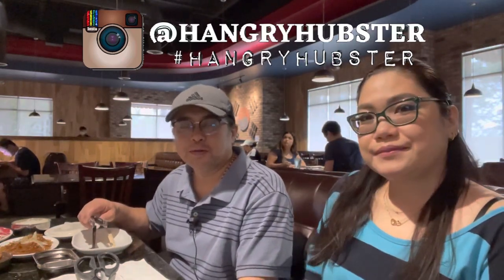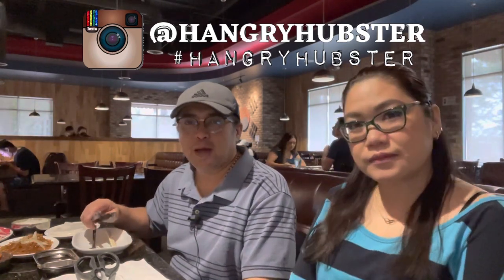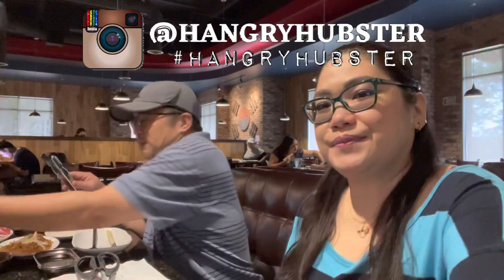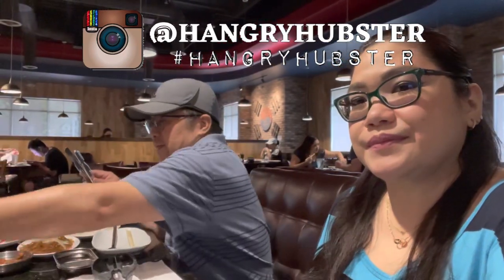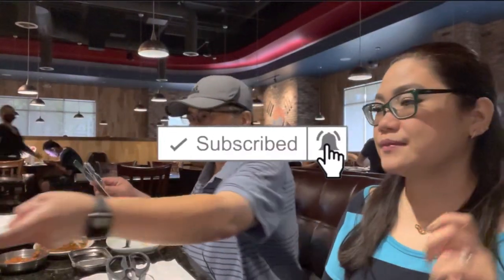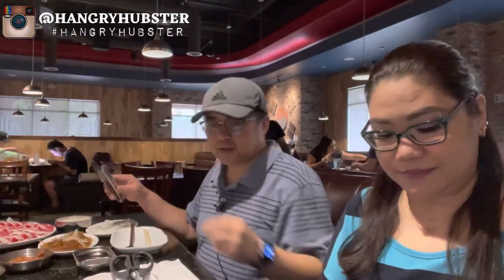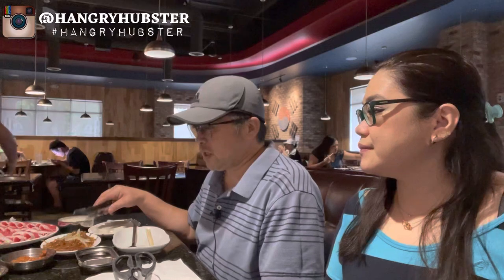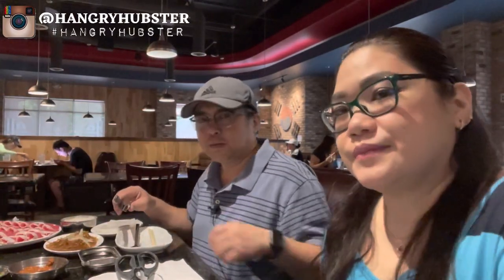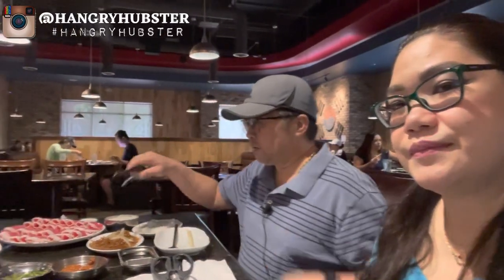Hey guys, welcome to the Hungry Hamster YouTube channel, thank you for joining us. We're back at U-Grill. We got some brisket, their premium marinated pineapple steak, and some galbi short ribs. For sides we got some tofu soup, japchae, our dipping sauce, and the normal side dishes. We're gonna go ahead and start cooking!